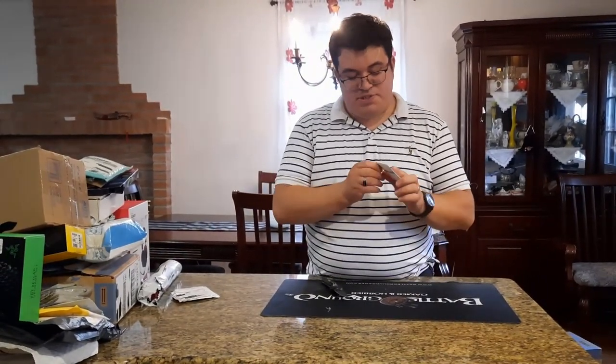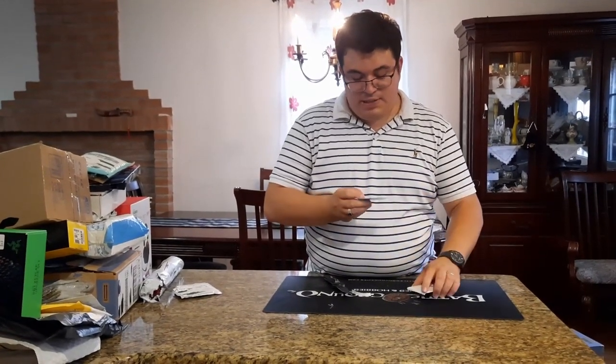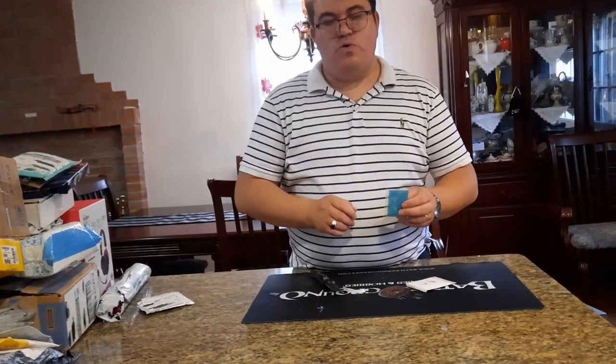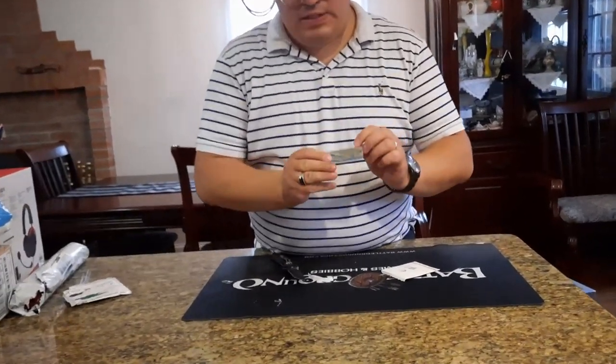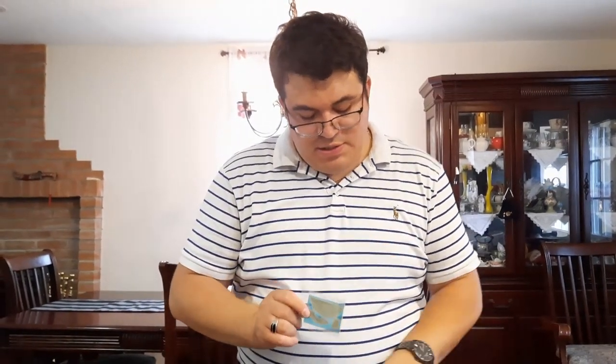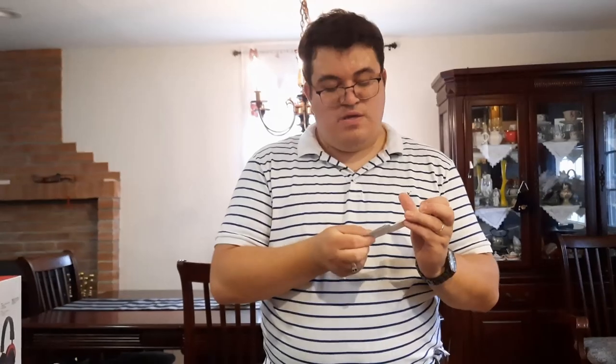These are replacement feet for the Cooler Master MM720 mouse — a little bit thicker than what comes stock with it. It's a full set and also comes with alcohol wipes to clean the surface when you apply them.